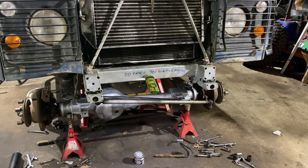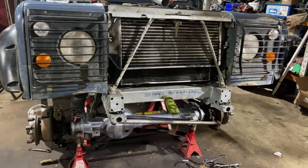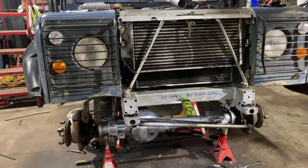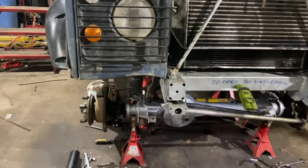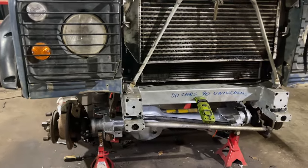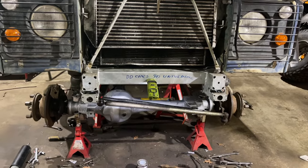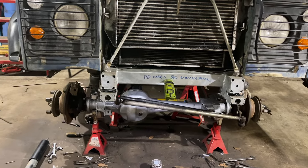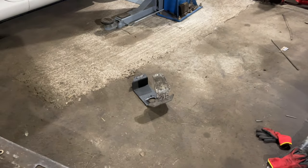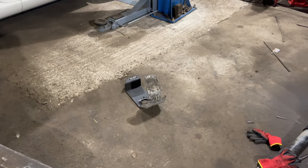First coat of Hammerite Silver Smooth on the axle — probably need another coat at least. I've only done the bits I can get to, so once the wheels are on and it's off axle stands I can go over the back end of the axle. Where we'd welded the new spring hangers on it all needed painting, so for the sake of a wire brush and a quick slap of Hammerite on, it's worth doing. At least now I can see if it leaks as well. And while the diff guard's off, I'll probably clean that up and give that a lick of paint as well — see how it comes up.